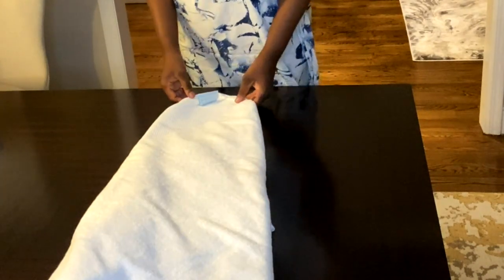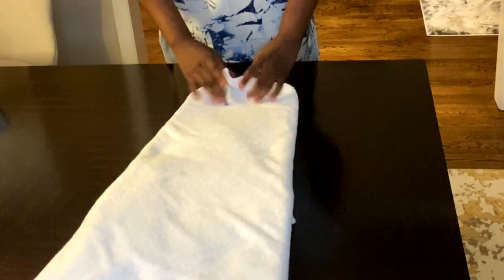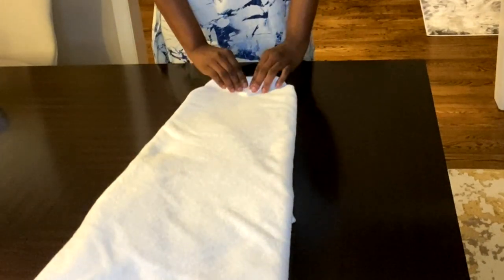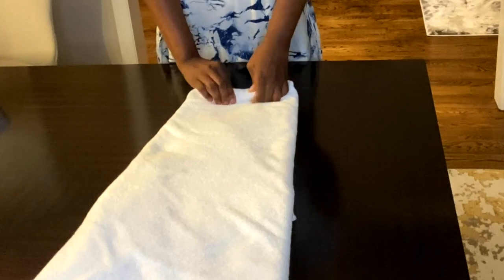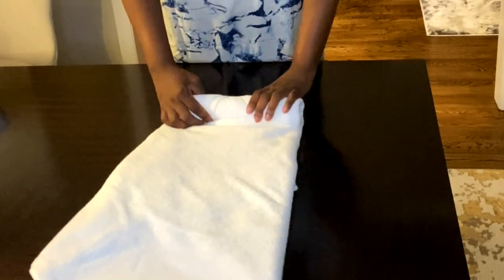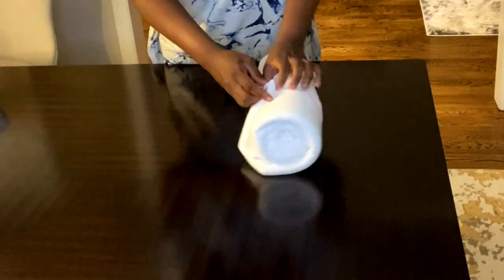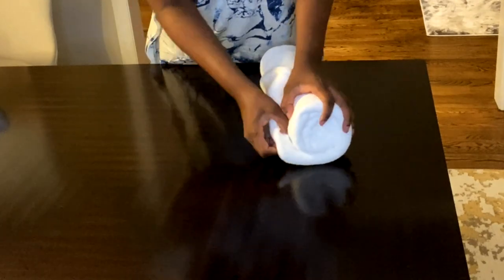Please pay attention to where I have the tag. Next, I'm going to roll it up as tight as possible, then tuck in the end. We are done with this look!